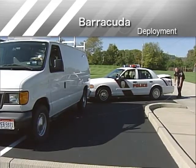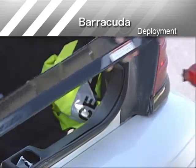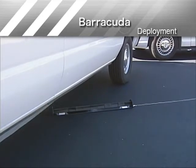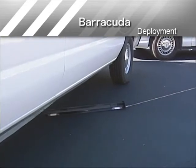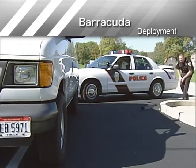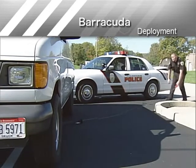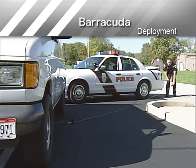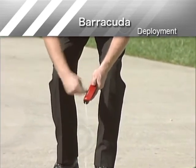The tactical tossing method is used when the target vehicle cannot be safely approached. Attach the cord reel to the loop connector on the Barracuda. Unlock the cord reel and toss Barracuda into position between the front and rear tires of the target vehicle. Lock the cord reel. If Barracuda has been thrown past the vehicle tire, pull Barracuda into the correct position. If Barracuda lands short of the target vehicle, retrieve and redeploy it. Do not use the cord reel to reel in Barracuda, as this could cause the line to bind inside the cord reel and prevent the line from being properly dispensed. When you rewind the cord, do it with minimal tension on the line so it won't become bound inside the cord reel.